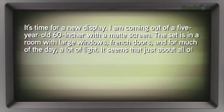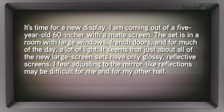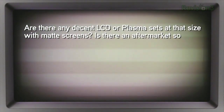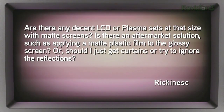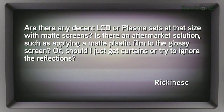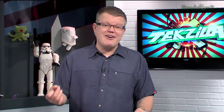Rick in the forum says it's time for a new display. He's coming out of a 5-year-old 60-inch with a matte screen in a room with large windows, French doors, and a lot of light for much of the day. It seems that just about all the new large-screen sets have only glossy reflective screens. The main advantage of those glossy screens is clarity — the light coming out of the screen is less distorted than it would be with a matte filter. If you look up close with a magnifying glass, you'd actually see almost blobs of plastic on the matte-type filter they used to use.